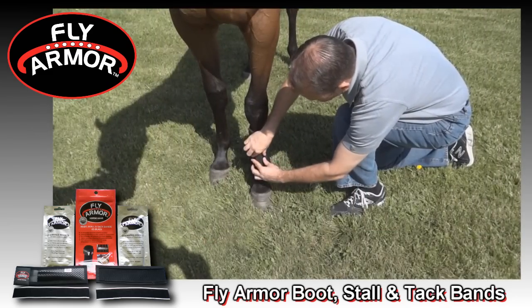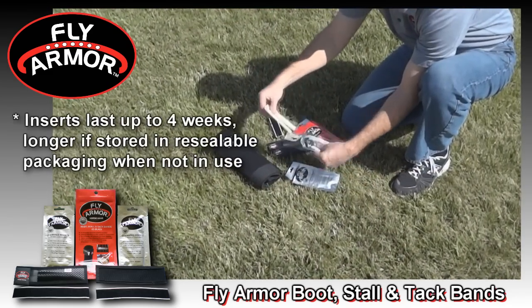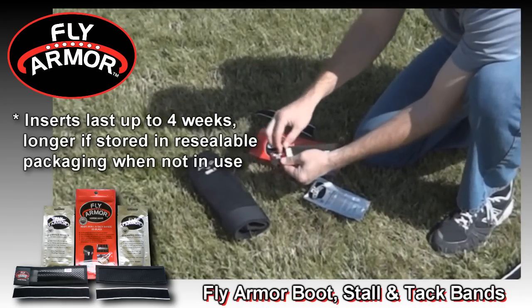Here is how the boot stall and tack bands work. Just remove the replaceable inserts from their pouch and slip them into the pockets of the boot stall and tack band.